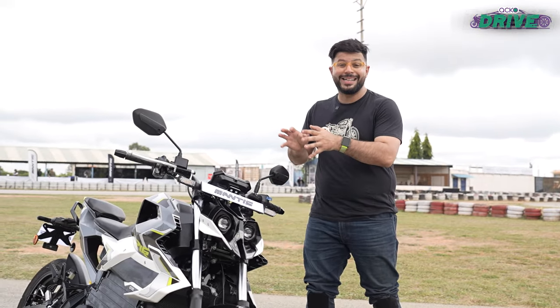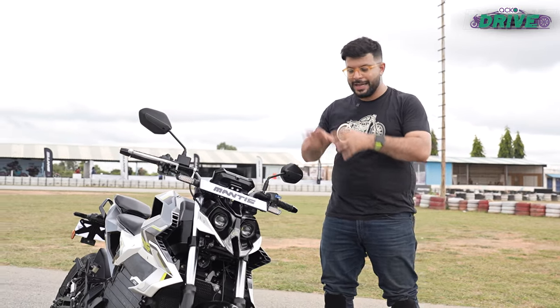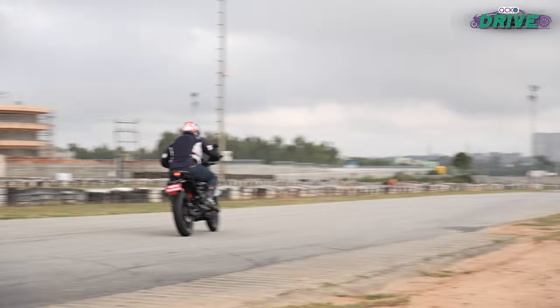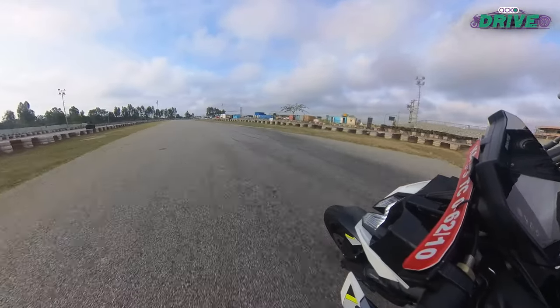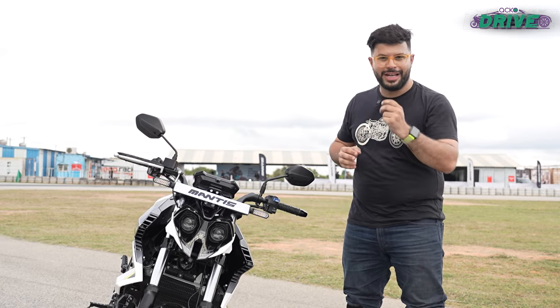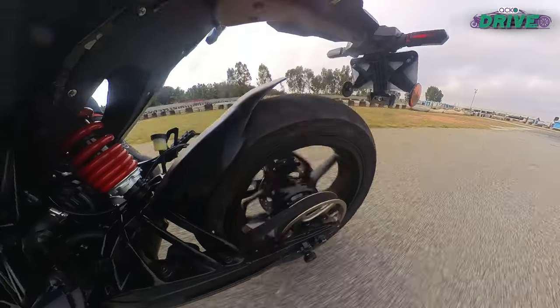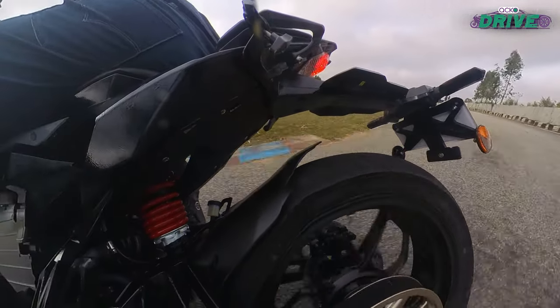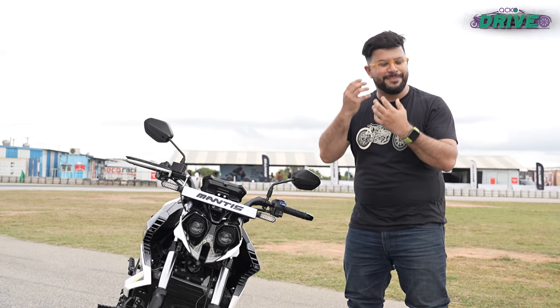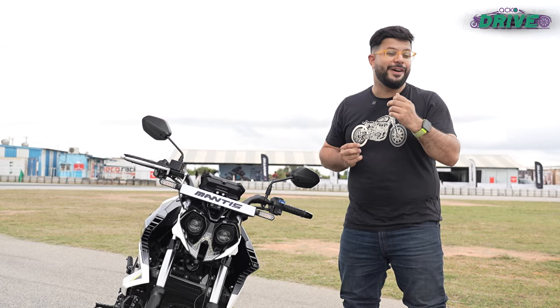One strong suit of the Aura Mantis is its cornering capabilities. It handles pretty well, holds its line fairly well, and changes directions swiftly — it sort of tells you where the limit is in a rather nice manner. But with the motor's thermal fail-safes kicking in fairly quickly and that choppy regen, the smile inside my helmet disappears fairly quickly.